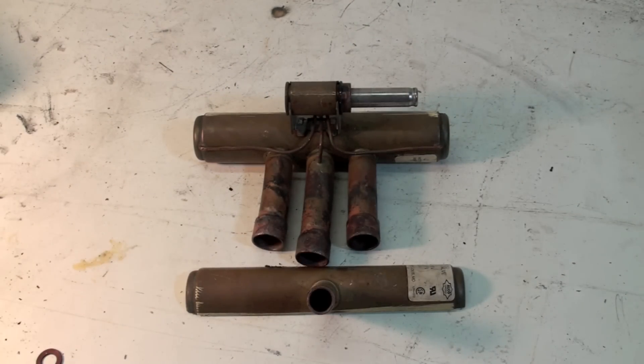If you have a valve that doesn't shift, there are a couple of ways to diagnose it. You can pull the solenoid off. If the solenoid is energized — most are energized in cool, some in heat — if it was in cool and hadn't shifted, pulling it off should cause it to shift back the other way. If it does not, the valve is probably bad. You can also take a permanent magnet and run it across here to move the plunger back and forth, and that may do it.